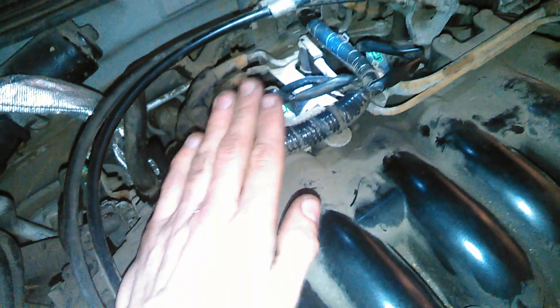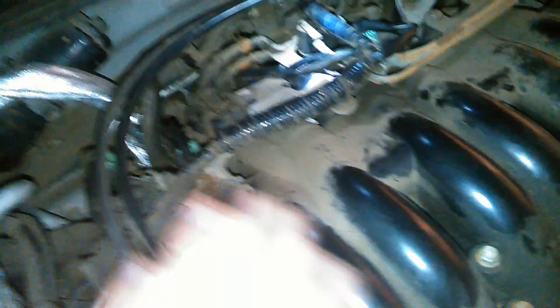If the coil is bad, the engine won't change in RPMs. If the coil is good, the engine will drop in RPMs. You want to do this test while the engine is running. Disconnect the coil just momentarily to see if there's a change in engine speed — if there is, the coil is working and firing; if there is not, something is wrong with that cylinder.